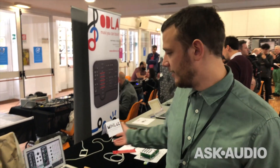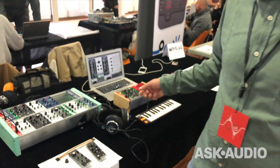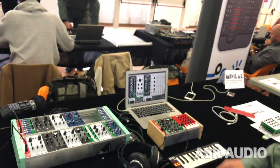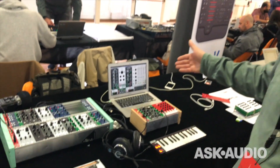Hi, I'm Jakub from Midilar and I'm here to present my Midilar controllers — modular Midilar controllers that are dedicated mainly to the software VCV Rack, which is a Virtual Modular Synthesizer. The idea of my MIDI controllers is to make hardware MIDI copies of software modules inside VCV Rack.